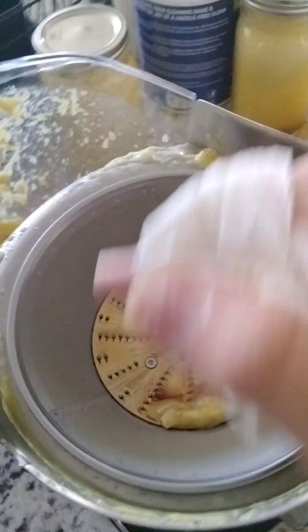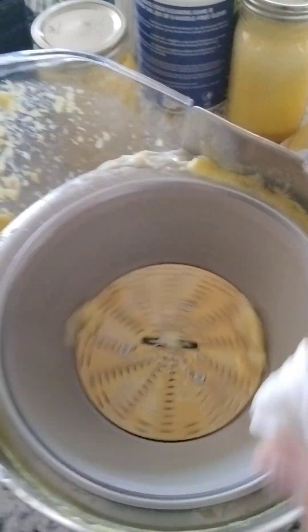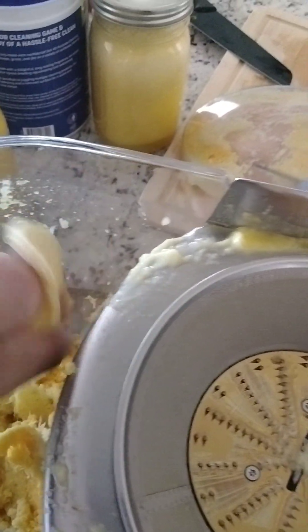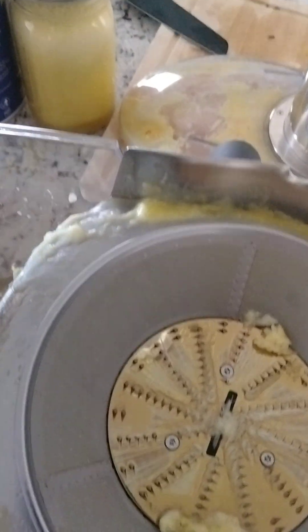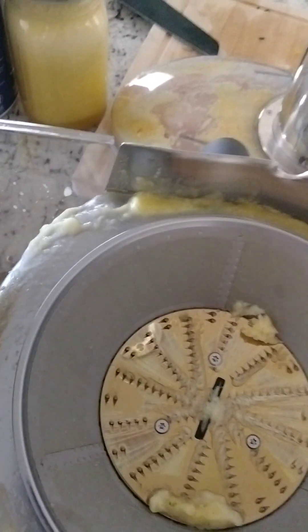There's your blade. This is very sharp. This is what cuts everything, and this is where the juice is extracted. And this is our pulp. The pulp is moist, but it's not dripping wet. I can't really squeeze anything out. So I'd say that it did a pretty good job at getting all the juice.